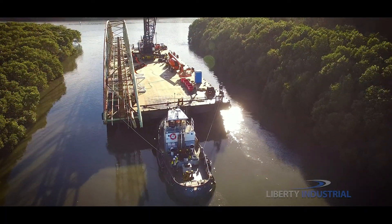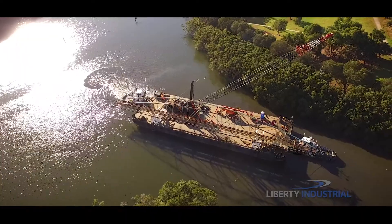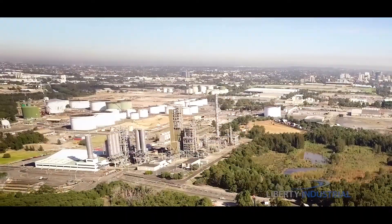Now, the barge carefully makes its way down the river to the landing area, carefully avoiding the client's hydrocarbon infrastructure in the immediate proximity.